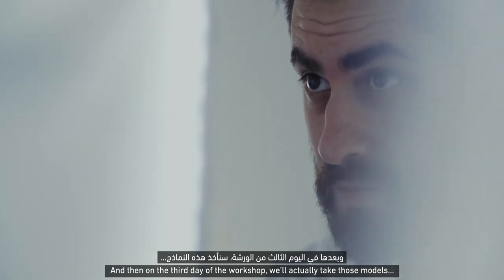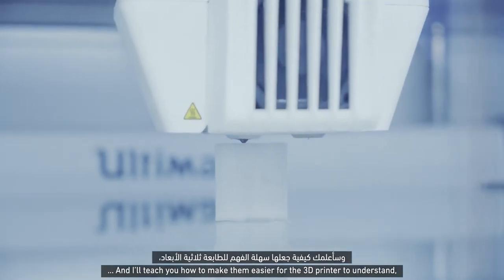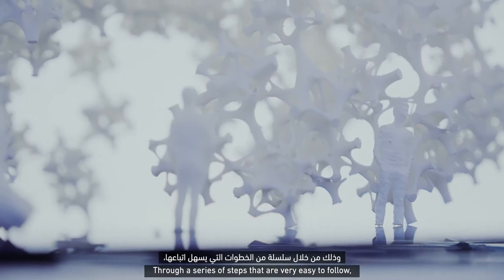And then on the third day of the workshop, we will actually take those models and I'll teach you how to make them easier for the 3D printer to understand through a series of steps that are very easy to follow.